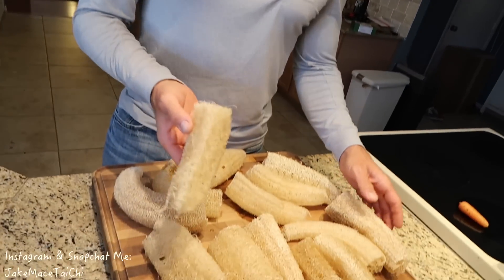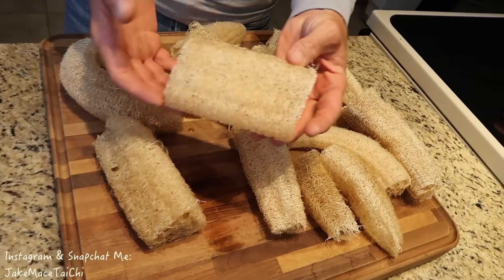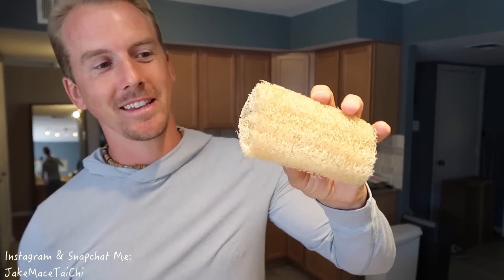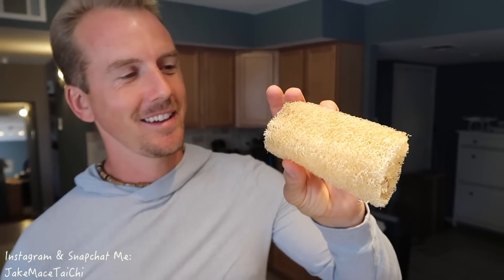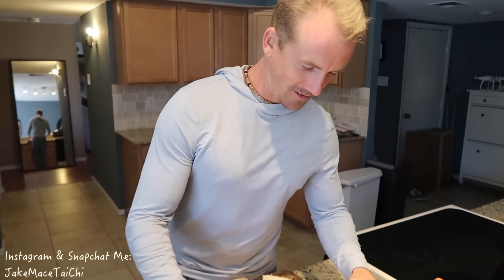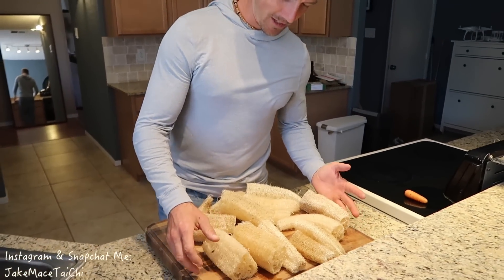Bonus scene — we're back inside the kitchen. We just took the skin off all the loofah, took the seeds out, washed them, and cut them in half. This one in particular looks like a legitimate loofah, like when you get one in the store. These are not man-made — and they're not ocean animals or anything — they're a vine that can grow in your garden. These are homegrown Jake Mace Vegan Athlete Longevity Gardens loofah. Now we can use them in the shower, for dishes, for cleaning, exfoliating, whatever.